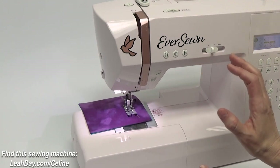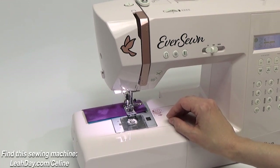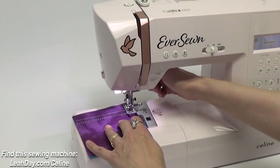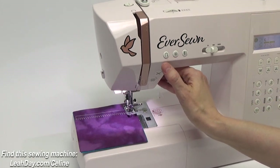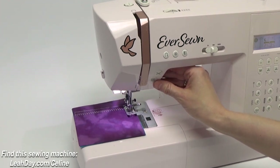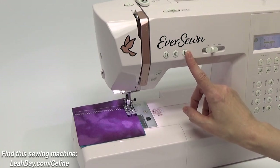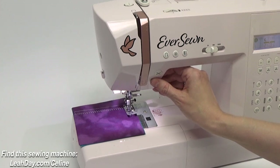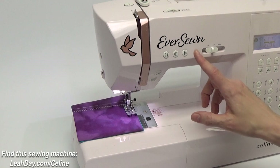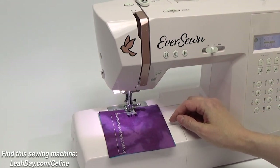Notice the needle up/needle down button — when you hit it, it sets the machine to end in that position. If I switch to stitch number one and hit start then stop, the needle always ends in the down position. If I hit that button, the needle will now always end up, so when I hit start and stop again the needle is up. It's an interesting feature that I absolutely love, especially when I am piecing or free-motion quilting.